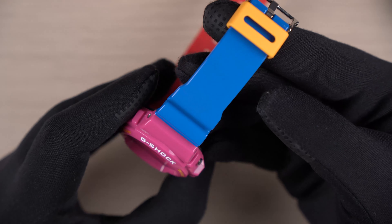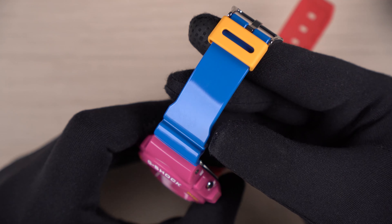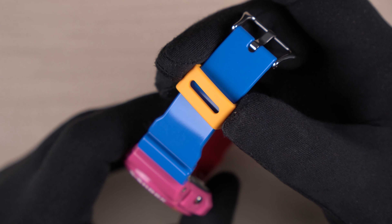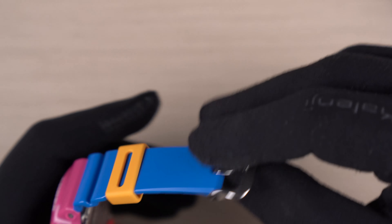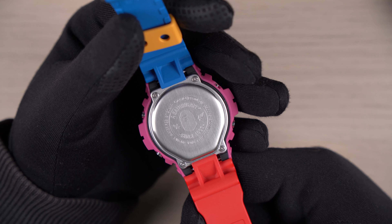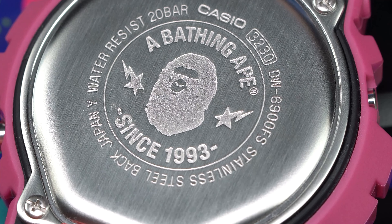The band on the top portion is in blue and has received a similar glossy finish — it looks really cool. The keeper on this watch is in yellow with a matte finish. A standard silver buckle can be seen, and on the inside of this buckle it says Casio Japan. Looking at the case back, we get the Bathing Ape logo engraved in the center, and it says since 1993.